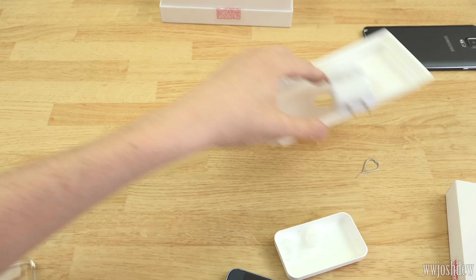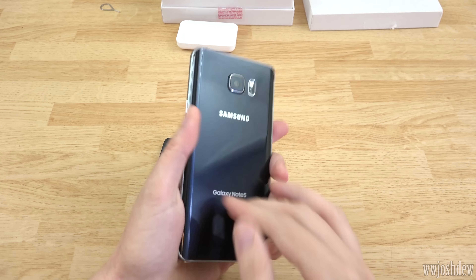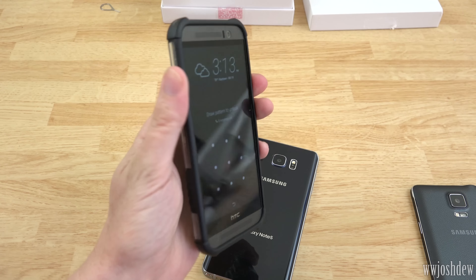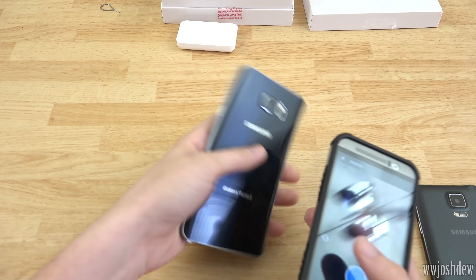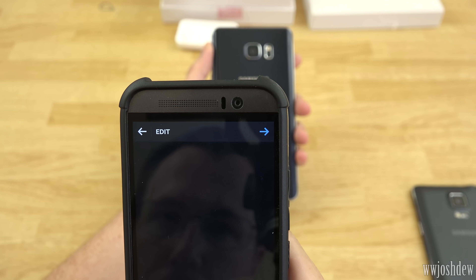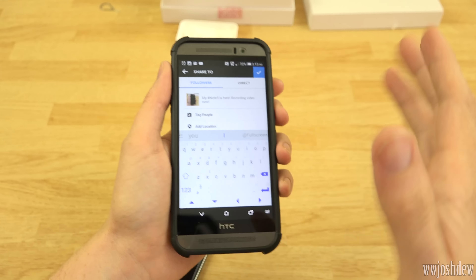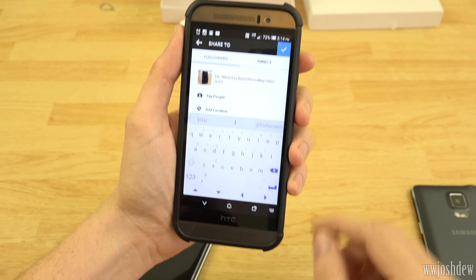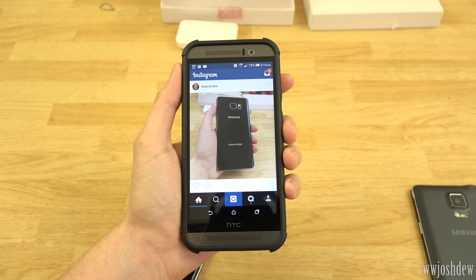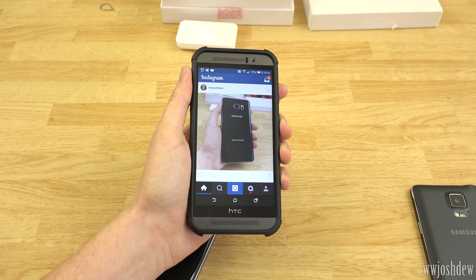Alright, let's look at the Note 5. Let's get an Instagram picture of it - this is the phone I'm using at the moment, my awesome HTC M9. I'm going to take a little picture of my Note 5 and post that on my Instagram. The color looks really yellow like that but let's go ahead and post it. Please follow me on Instagram, just search 'wwjoshdew' and you will find my Instagram. There's some white balance weirdness going on.